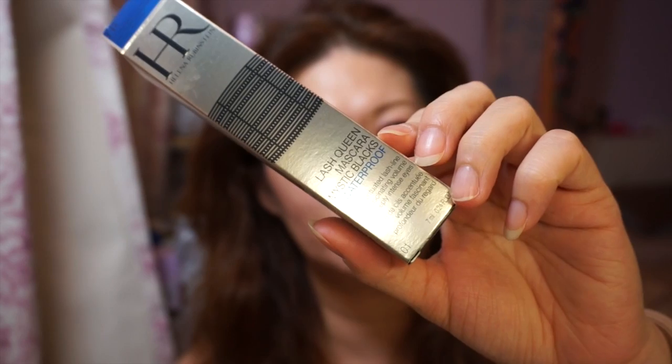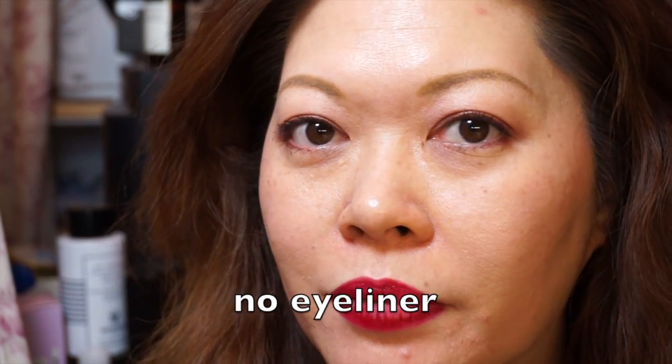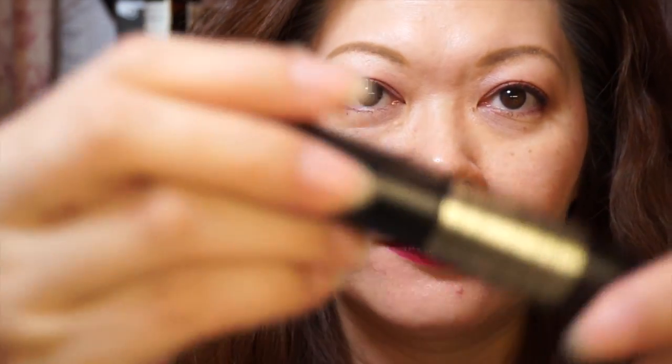It's the Lash Queen mascara in Reflections - it's so pretty and dark. As you can see, I'm wearing it right now. I look tired because I haven't been sleeping well due to the football game. This makeup is about six to seven hours old and I didn't reapply anything except my lips because I've been eating. It holds the curl pretty well compared to the last one.